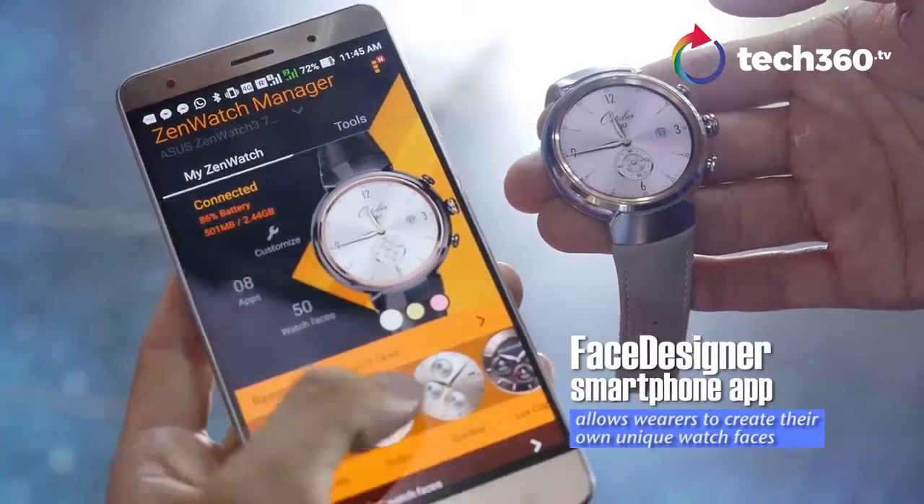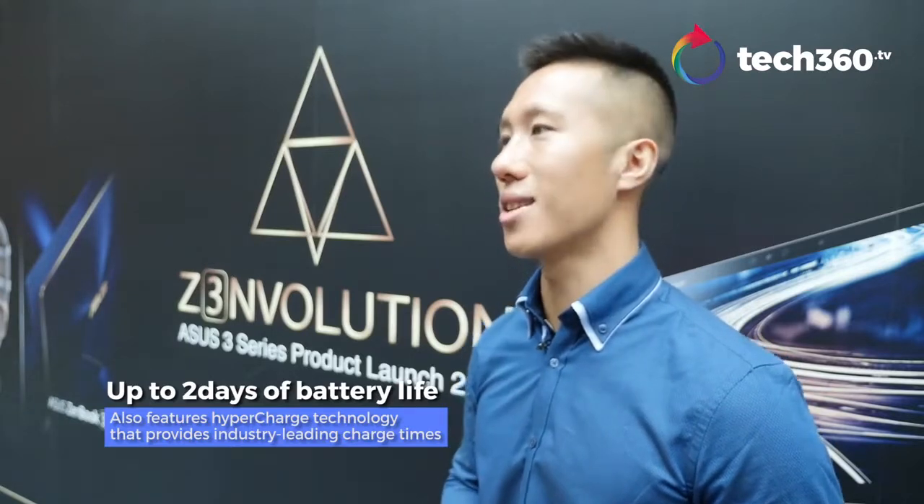We have our own exclusive face designer app, which allows you to create your one-of-a-kind watch face on your own. Also, our battery life uses HyperCharge technology — you can charge it in the time it takes to drink a cup of coffee: 15 minutes to 60%, which allows for a full day of daily usage.